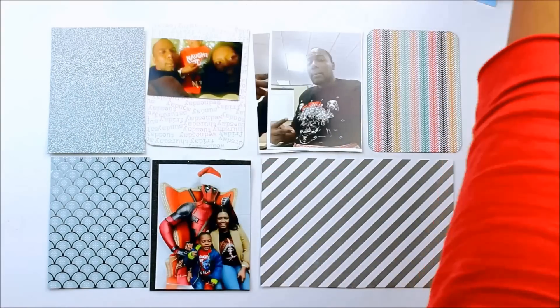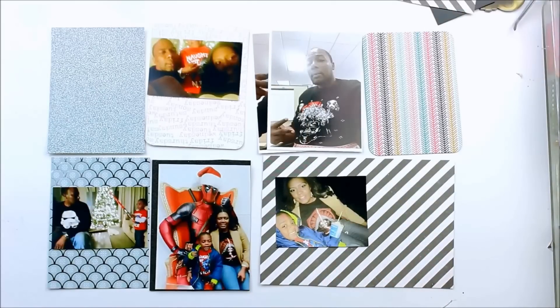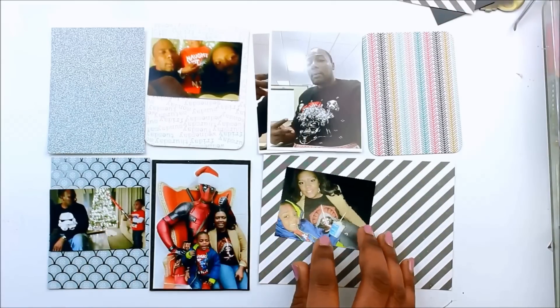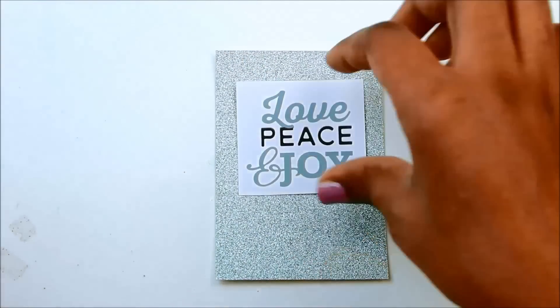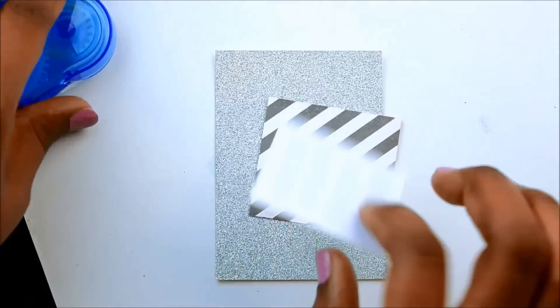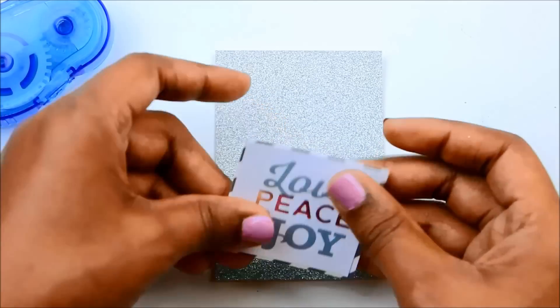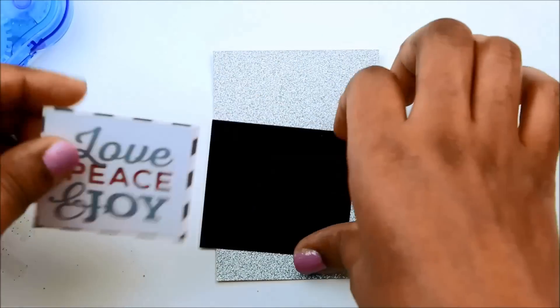Welcome to day 18 of my December daily album. Here is the basic layout and the cards and pictures that I will be using for this week. This is a Star Wars themed layout for the day that Star Wars came out.